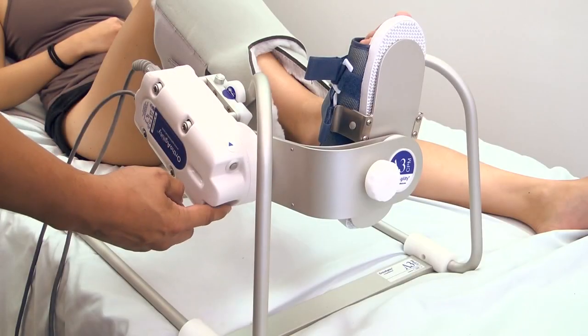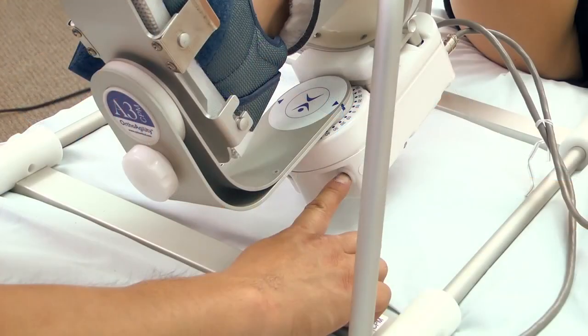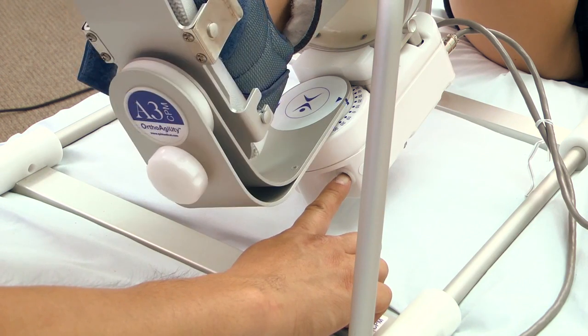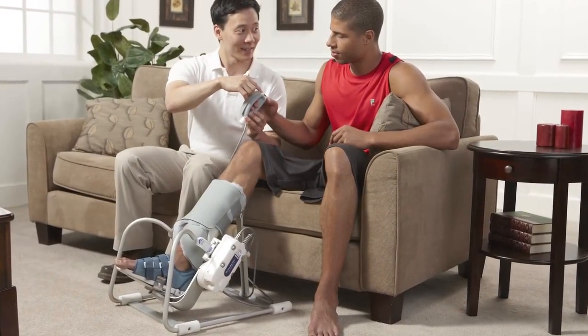The OrthoAgility A3 Ankle CPM offers three directions of motion: plantar flexion and dorsiflexion, inversion and eversion, or a combination of both. The A3 can be adjusted for bed or in-chair use, making it ideal for home or hospital settings.